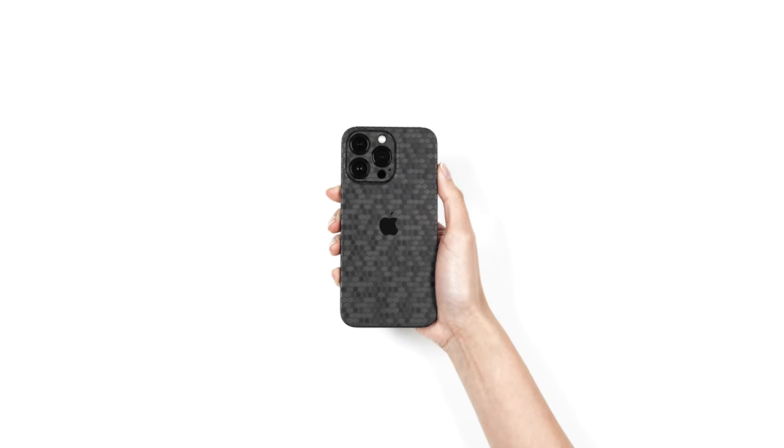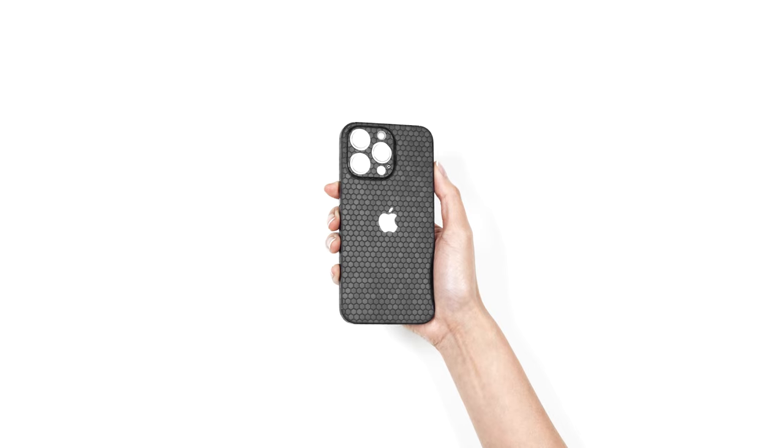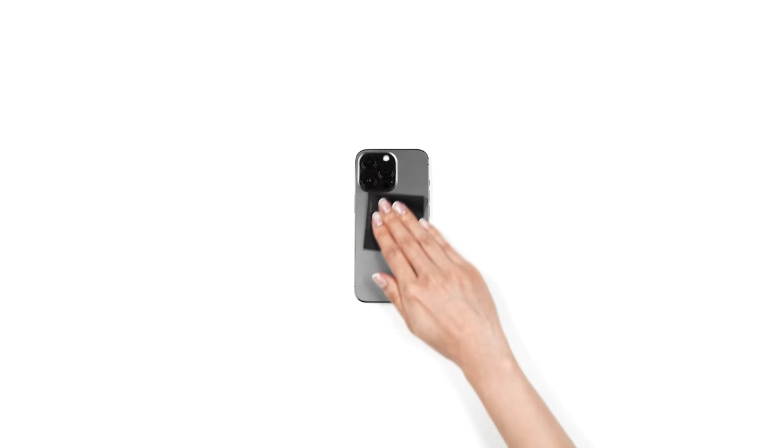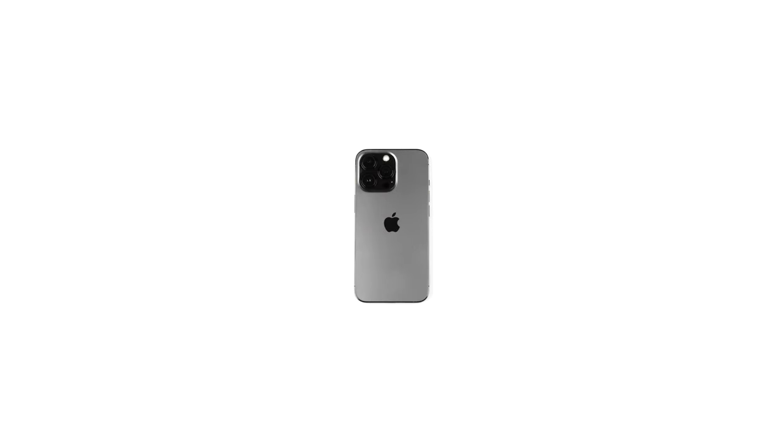If you just got your dbrand iPhone 13 skin, relax. This is going to be easy. First, wipe your device free of dust and fingerprints. For optimal results, ensure you're under bright lighting.